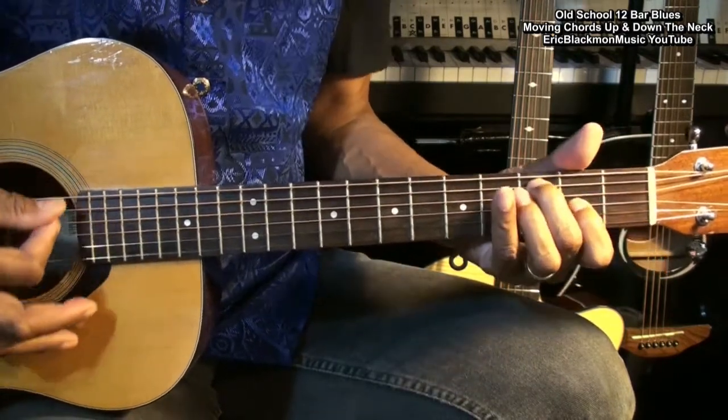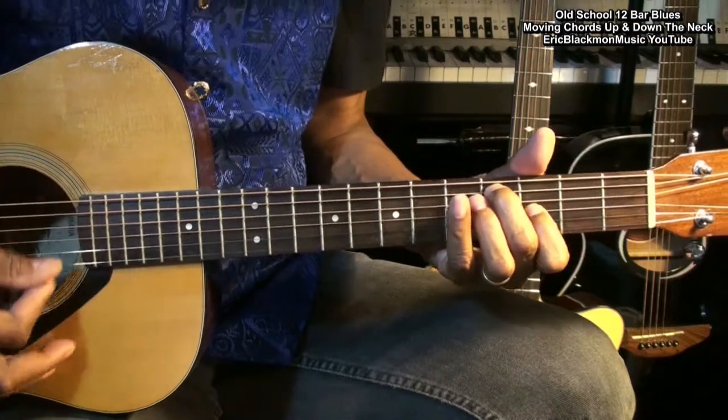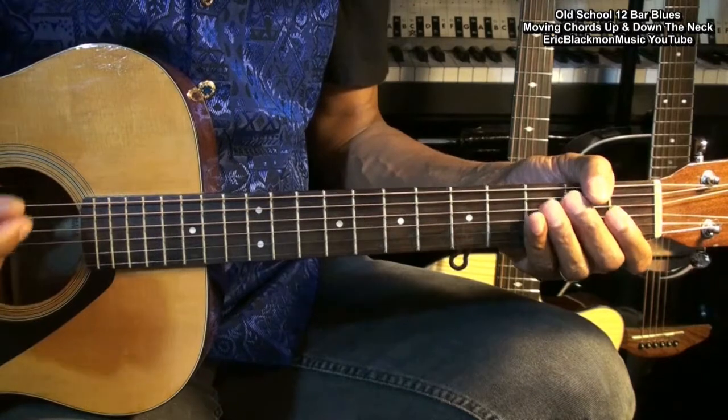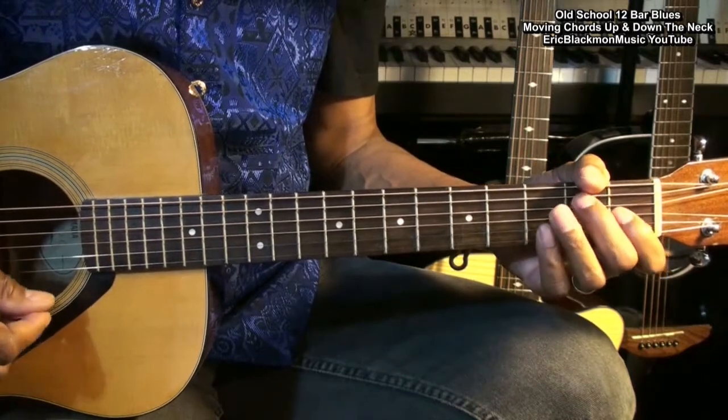One and two and three and four. On each new beat we'll move up by one fret. We'll play it this way.